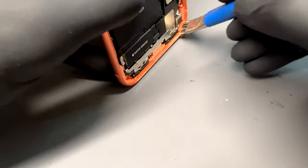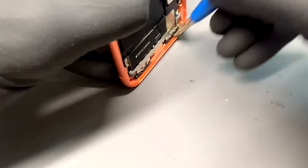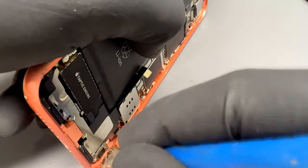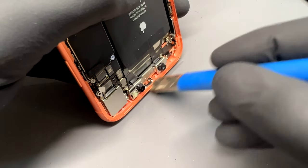Once you've removed all the adhesive, take some isopropyl alcohol and a small cleaning brush and clean the edge of the chassis to remove any leftover residue from the old seal. A clean toothbrush will do the job here if you don't have one of these brushes — just make sure it's clean or new and not the brush you cleaned your teeth with this morning.